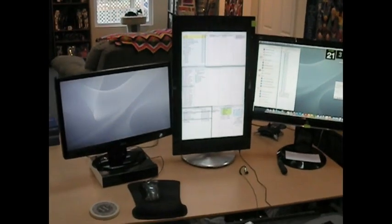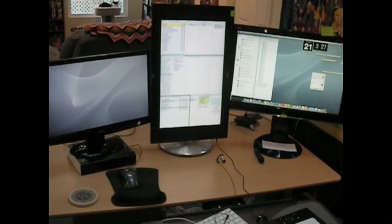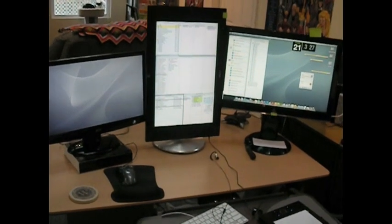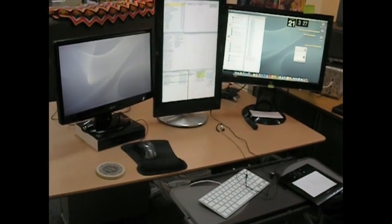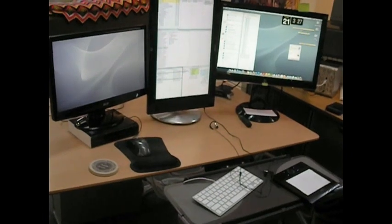The middle one is an ASUS monitor that can be either portrait or landscape. Here I have it in portrait mode — it almost exactly matches the dimensions of a comic book page. The other two just have palettes, and if I'm cruising the web or whatever, those sorts of things.